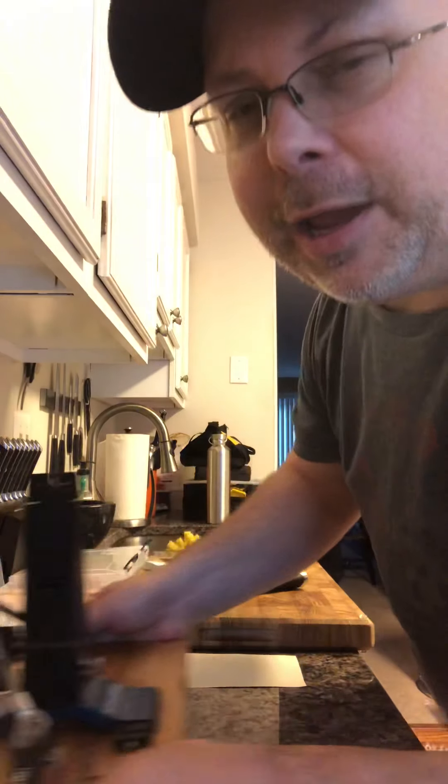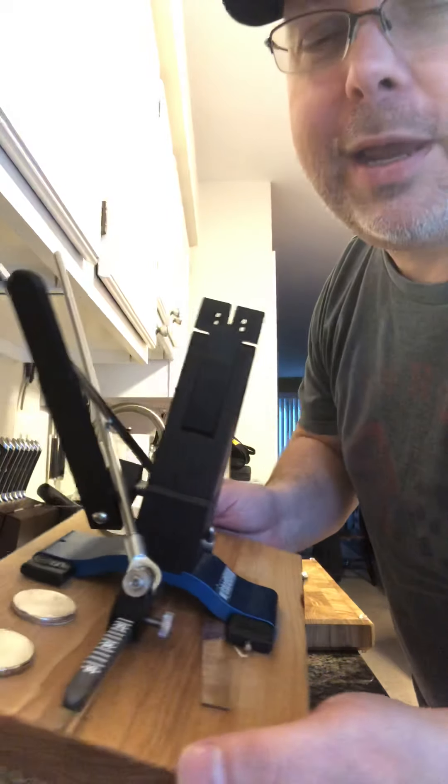Hey guys, this is Sean. I wanted to do a video on my new knife sharpener. I received the new Wicked Edge WE-130.